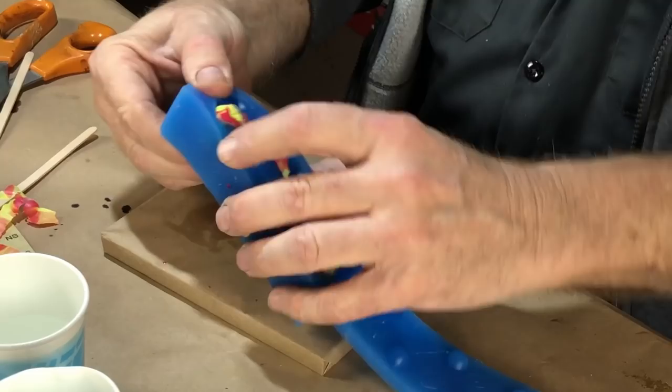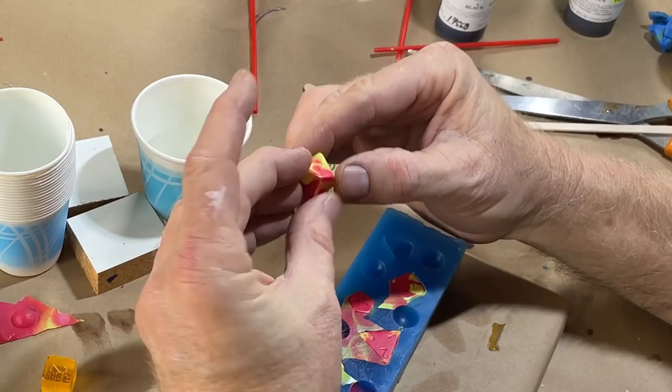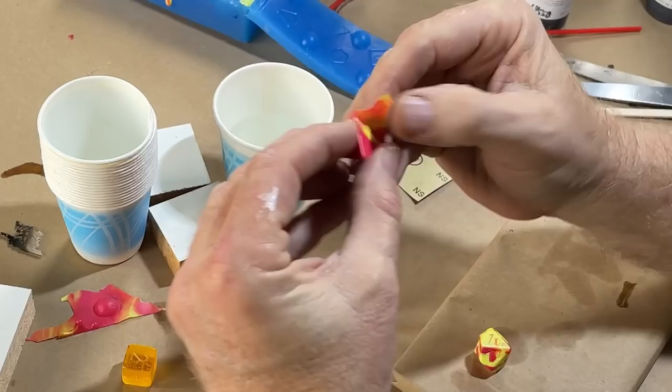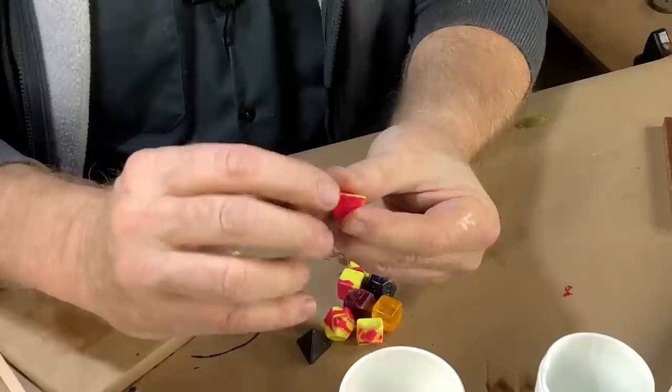Let's pop these out. I did this little marbling effect. Those are singularly unattractive dice, but let's take a look. The flash is paper thin, easy to clean. That's really very minimal cleanup on the edge — that's going to clean up just fine.